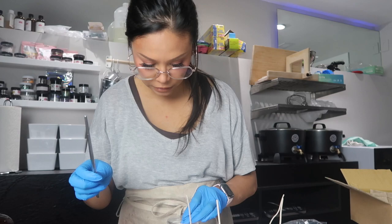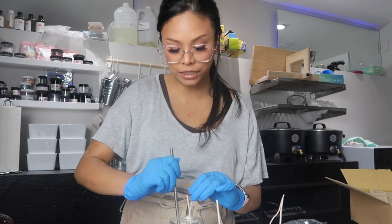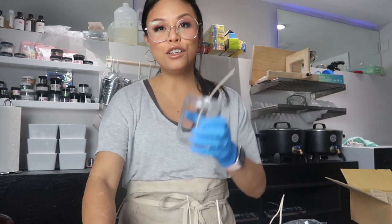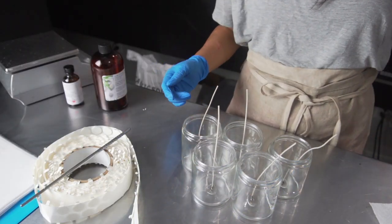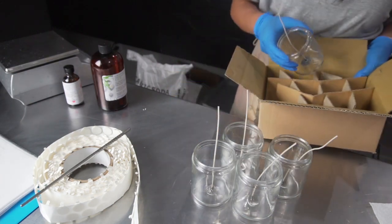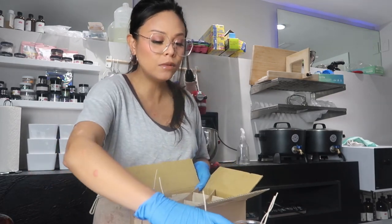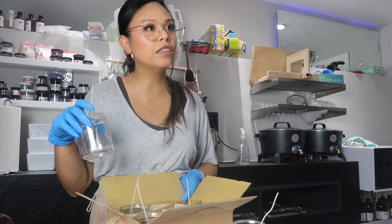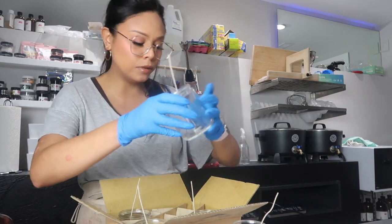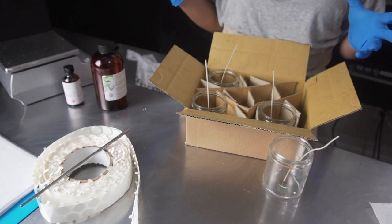My mother-in-law watches all my videos — hi Meemaw if you're watching! She's literally my number one YouTube fan; I love her so much. I hope she's enjoying this video dedicated to her. We have our five candles wicked. I'm putting them into this little jar cozy and I'll pour the wax while they're in here. That will help insulate the candles and keep the heat on them more evenly, which helps prevent tunneling.